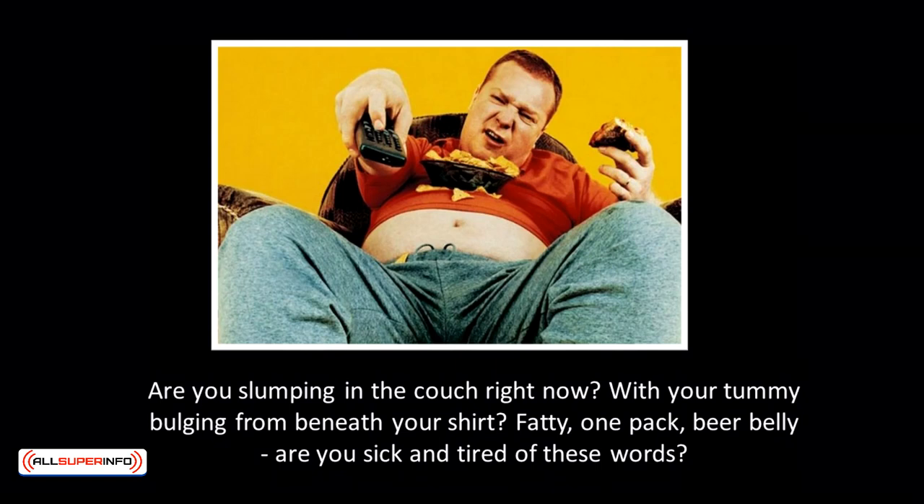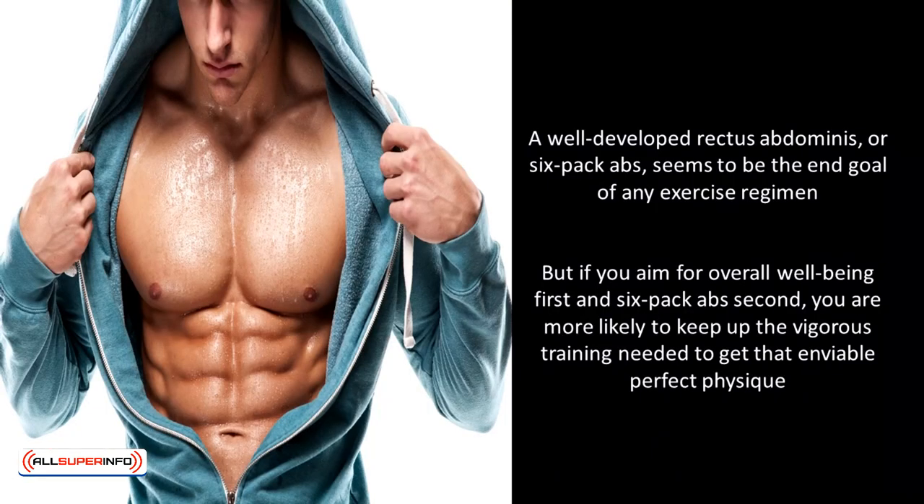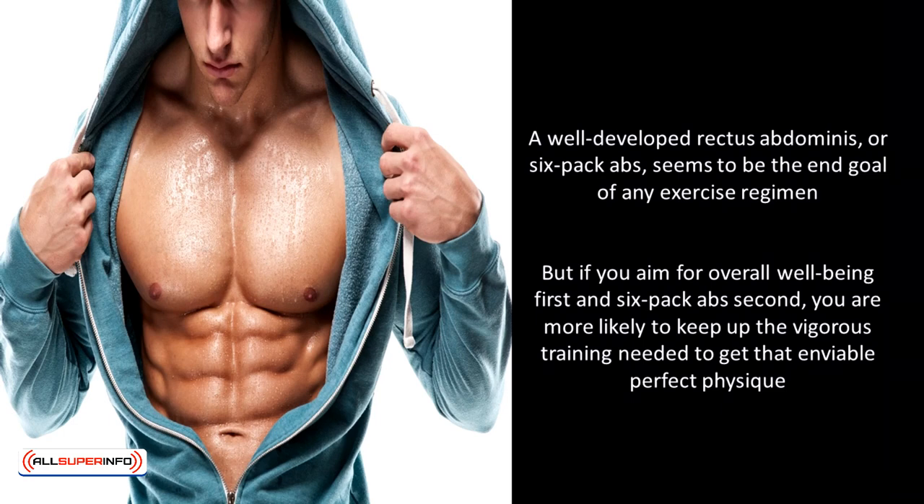Abs are great, but don't get too obsessed with it. Oftentimes, abs are actually a byproduct of your commitment to your workout routines. What exactly are abs? Abs is short for abdominal — your stomach muscles. A well-developed rectus abdominus, or six-pack abs, seems to be the end goal of any exercise regimen. It is one of the most challenging muscle groups to build, but if you aim for overall well-being first and six-pack abs second, you're more likely to keep up the vigorous training needed to get that perfect physique. Here are the three secrets to building your very own washboard abs: number one, burn your fats; number two, tone your abs; and number three, eat smart and drink plenty of water.